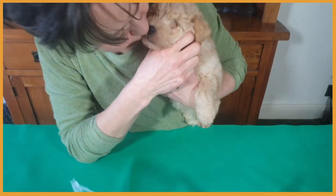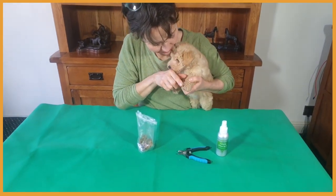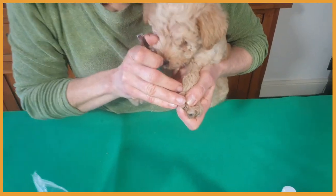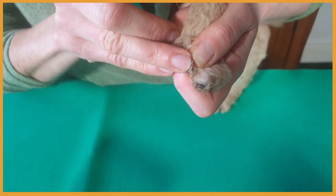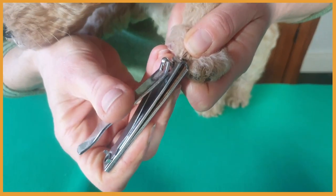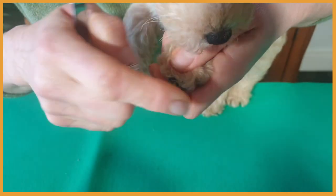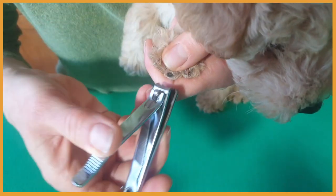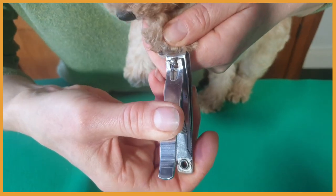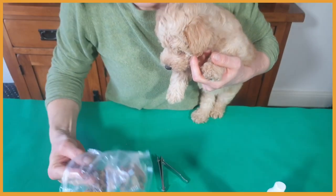One more paw — we are just taking the very tip off, going through each nail one by one. That's a clever girl! And a little treat.